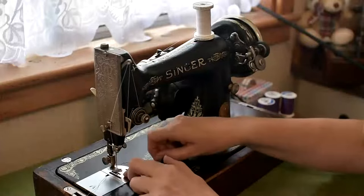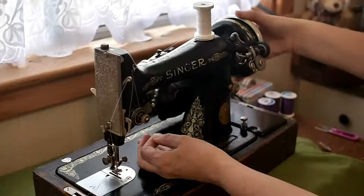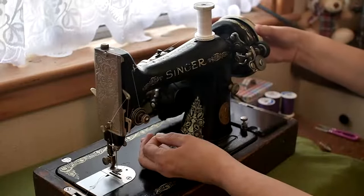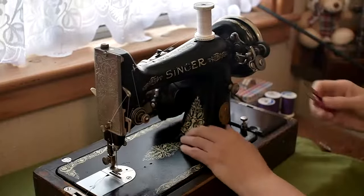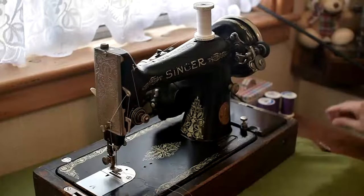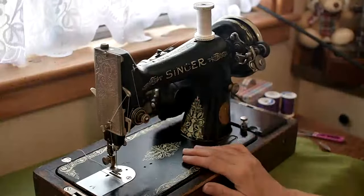The next thing to do is pull the bobbin thread up. Hold the top thread and turn the hand wheel towards you. Watch as the needle goes down and as it comes back up it should bring the bobbin thread with it — you might have to pull just a little bit. Then just grab a pair of snips or your seam ripper to pull it out from underneath. And there you go — that's how you thread and load a bobbin on the Singer 99.